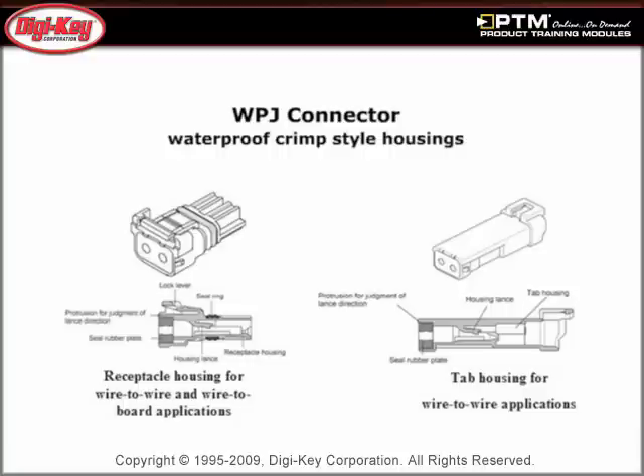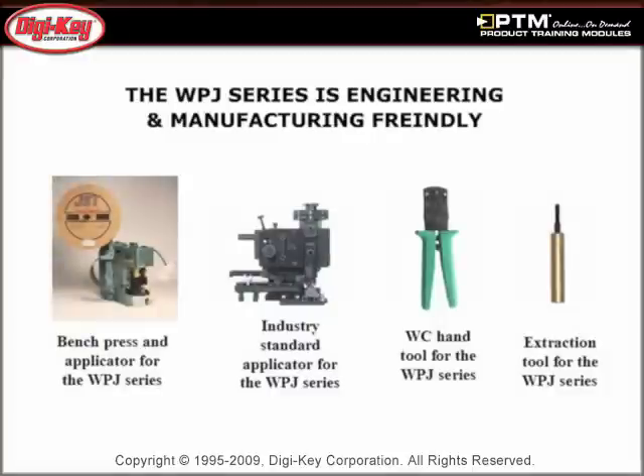Discover how the secure locking design of the WPJ series prevents accidental disconnection due to routing of wires or vibrations, and is available in three different keying patterns.